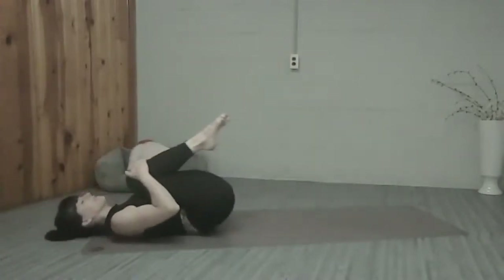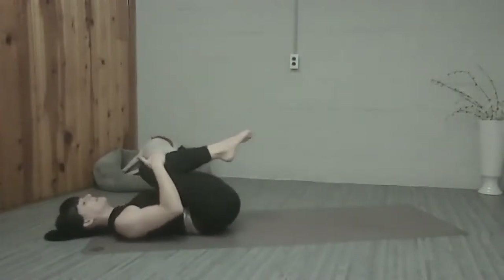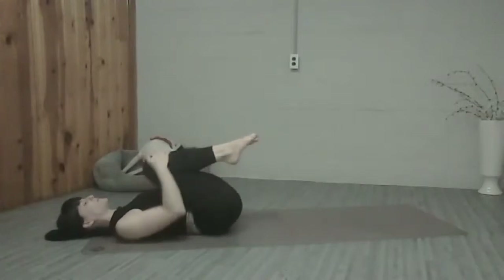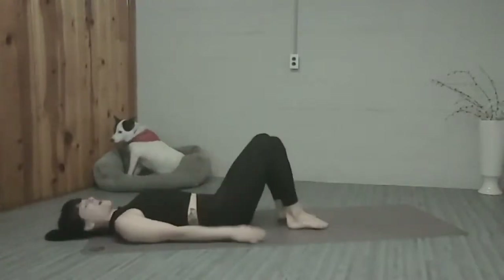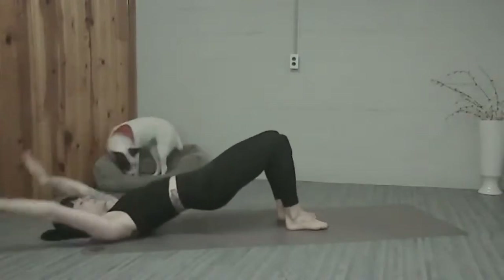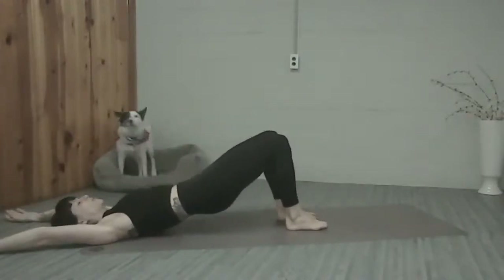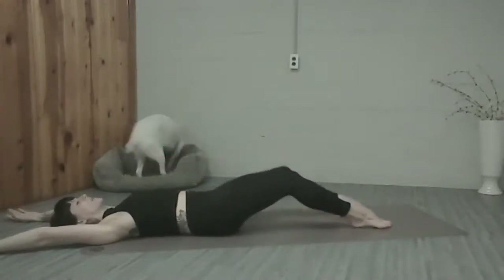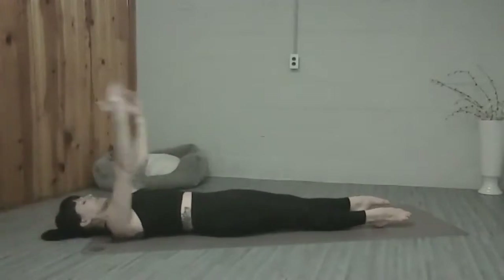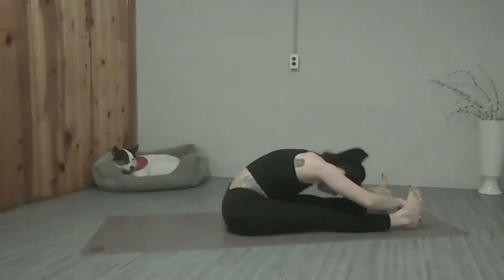Hug those knees in, give them a good hug towards your body, and roll side to side. Deep breaths in and out. Place your feet on the mat, hip width apart. We're going to imprint, roll up into our bridge as we bring the arms overhead. Soften through your heart, roll back down. Start to extend the legs, keeping the core engaged so you don't arch your back as you do that. Arms come up, touch and adjust, exhale, roll up. Flex the feet, big stretch forward.